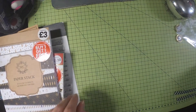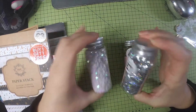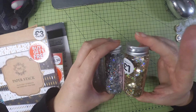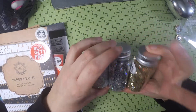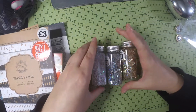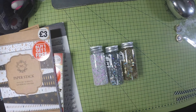Finally, I picked up three things of stars — they were a pound each. I got the iridescent white ones, holographic silver, and holographic gold. I don't know why I picked these up, I just thought they were pretty and you get quite a lot for your money. I thought I could use them in shakers. So that was my little Works haul!